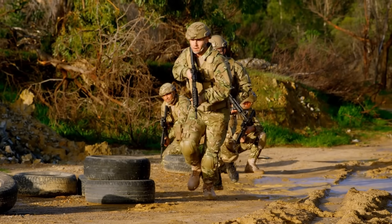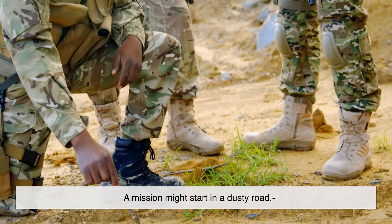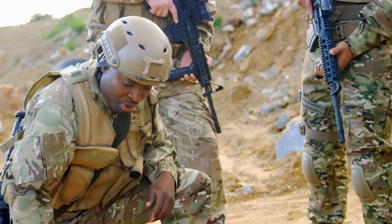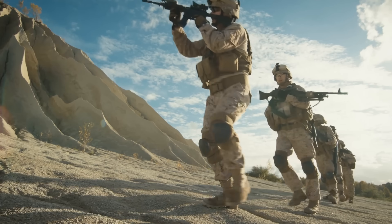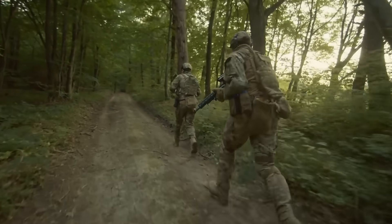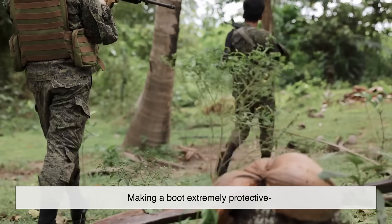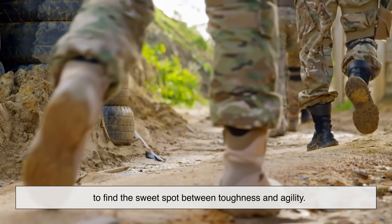So why all this complexity? A soldier's boots have to perform in situations that make normal footwear cry for mercy. A mission might start on a dusty road, continue through mud, and end with climbing over rubble. That's why combat boots balance three main qualities: durability — they need to survive months or even years of daily use without falling apart; protection — they have to keep feet safe from sharp objects, harsh weather, and uneven terrain; and mobility — they must allow soldiers to move quickly and comfortably without weighing them down. The trick is that these three qualities can sometimes work against each other. Making a boot extremely protective might make it heavier, which slows movement. That's why modern designs carefully choose materials to find the sweet spot between toughness and agility.